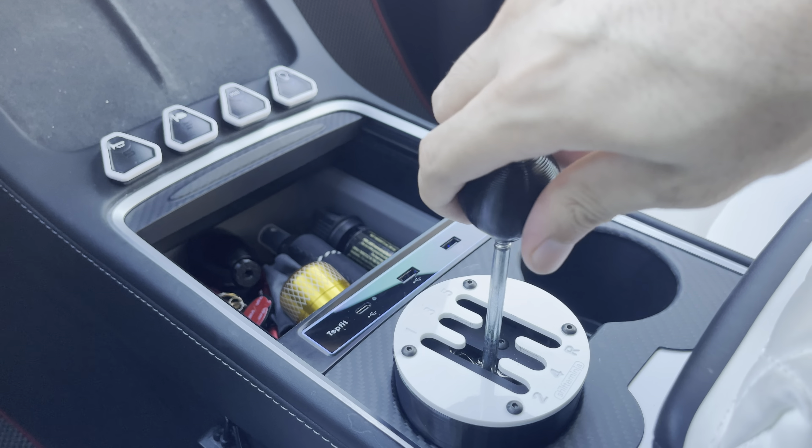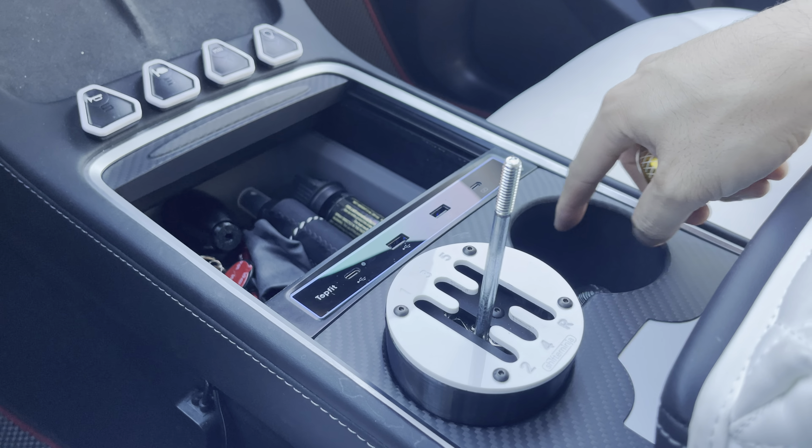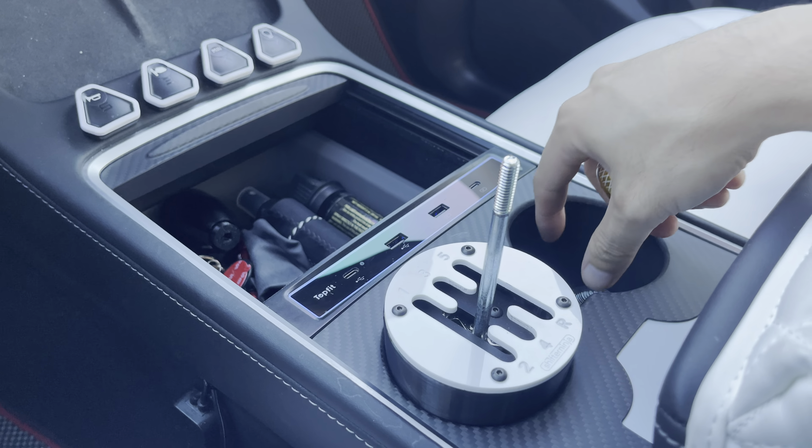It has a pre-cut in here so it fits with this shifter — you don't have to search around to find it. You might wonder why it's not sitting flush; that's because I have the carbon fiber piece that sits across here, which is fine, it's still functional. If you don't have the carbon fiber piece, it will sit all the way down flush with the center console. So there's this gold one, and we also have this really neat black one with the actual gear pattern on top, including reverse.